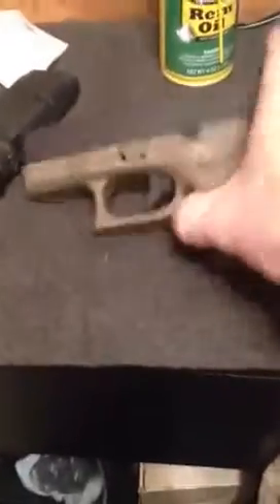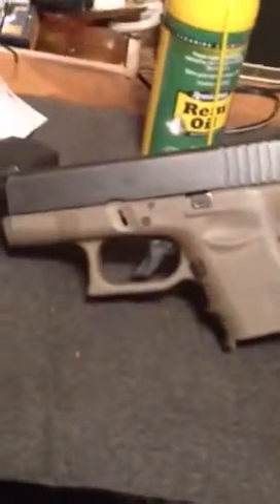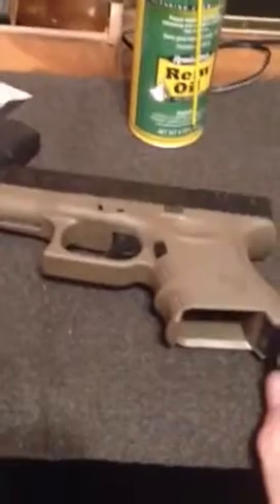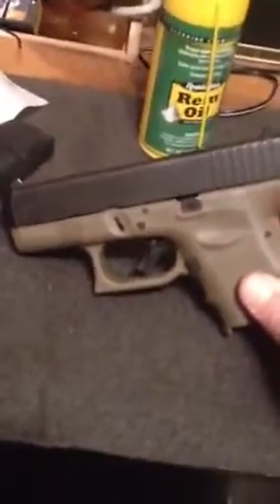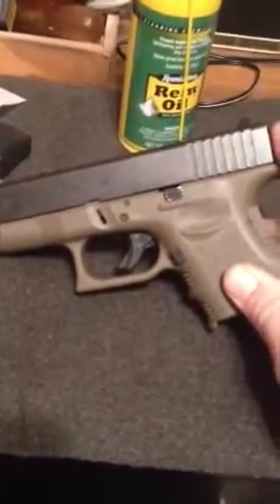Today we're going to take my 27, which is the 26 in 40 cal, and I happen to have the one that's OD — olive drab. It's a green polymer frame. We're fixing to take it down, clean up some internals, tune it a little bit, and I'll show you what we've got after that.